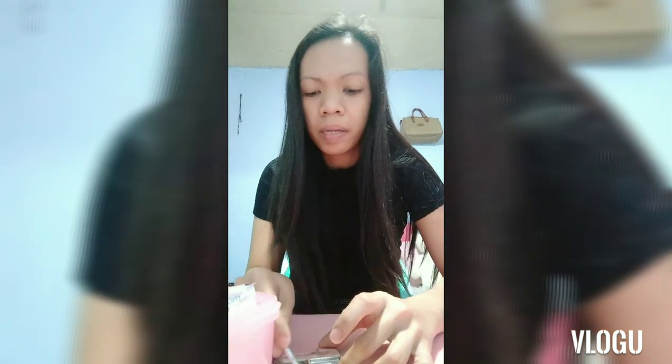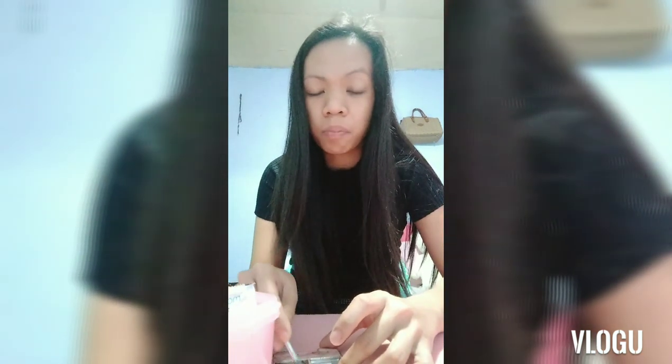You have to use this kind of brush kasi straight na siya agad. So hindi mo na kailangan manginig pa. Then kailangan mo niyang brown powder. Depende rin kasi yung tone — depende rin kung ano yung skin color mo, o kung ano yung shape ng mukha mo. So depende din.